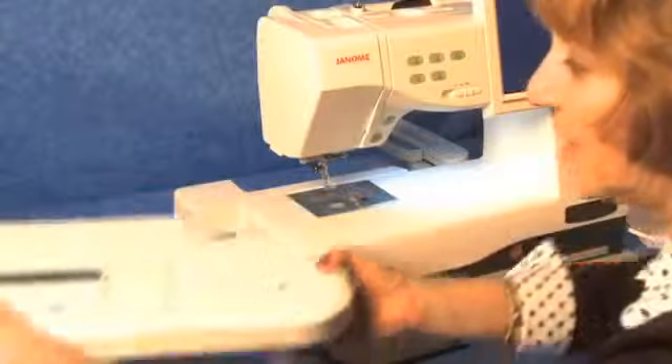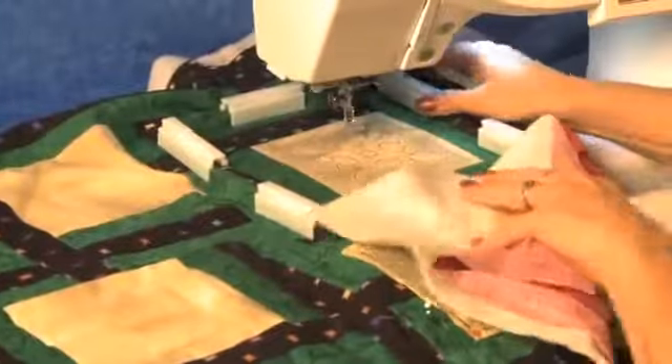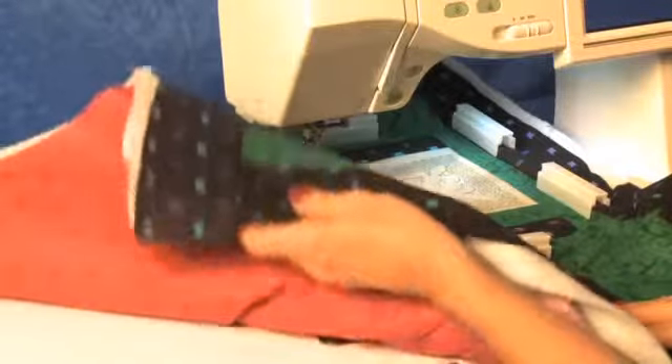To use it with embroidery, slide the Cloth Setter Table into place. Then, attach your hooped project for embroidery. The Cloth Setter Table 11,000 will help to support the extra weight.